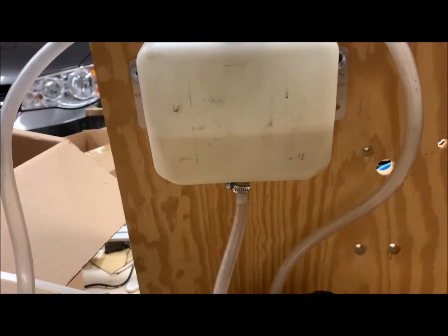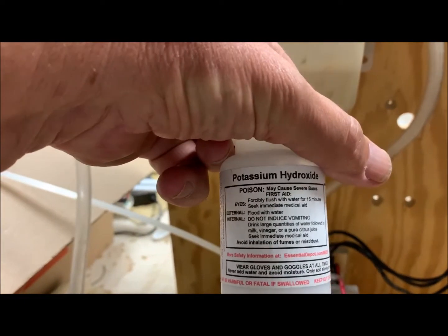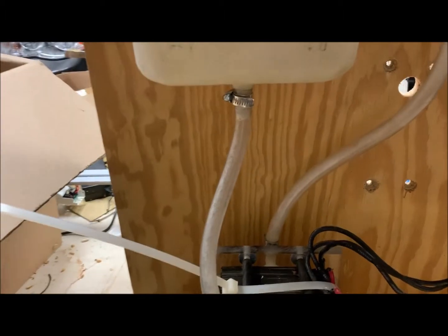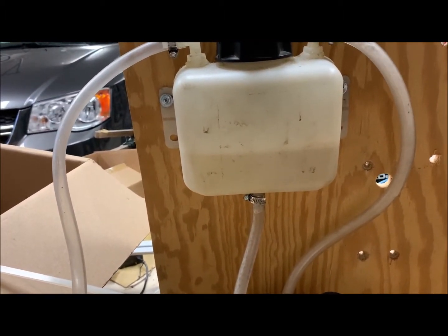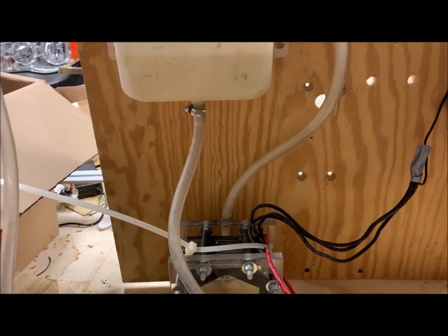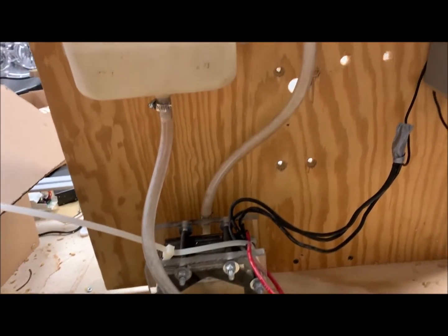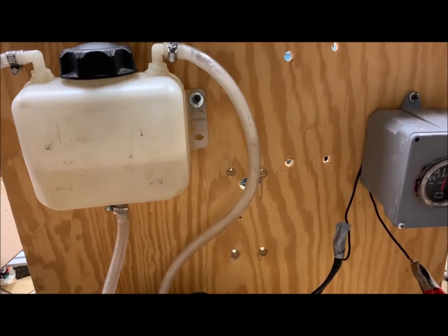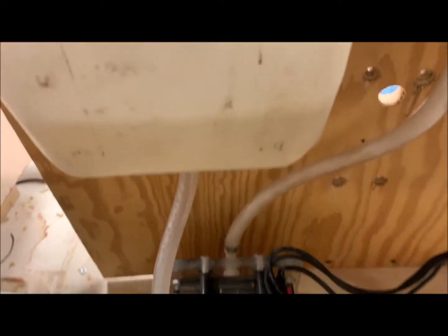I have water with about a teaspoon of potassium hydroxide mixed into it. Normally there's a little more water in here and this line would go to a bubbler, and then the bubbler would go into the intake system on your car or whatever you're doing with this.